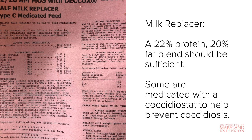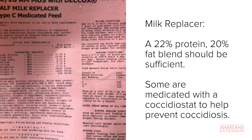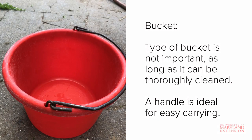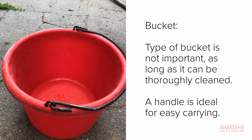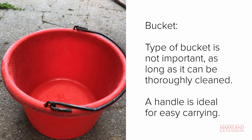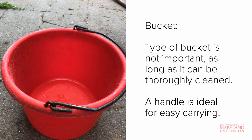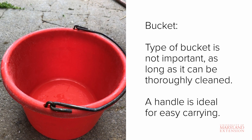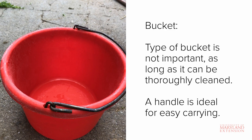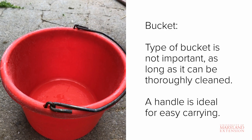Twice per day feeding is generally sufficient, and the amount of milk a calf receives should increase as it grows, but be sure to follow the specific feeding instructions on the bag. Regardless of whether or not you intend to teach the calf to drink from a bucket or pail, you will still need something to mix the milk replacer in. Some kind of bucket with a handle is best. The bucket should be cleaned after each use, even if it's only used for mixing milk replacer.